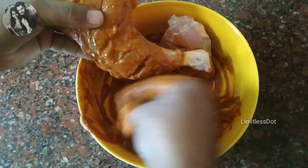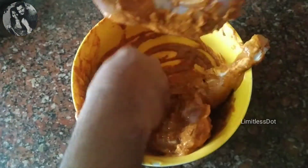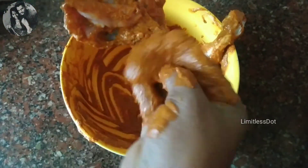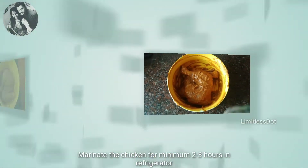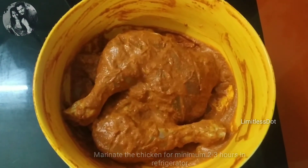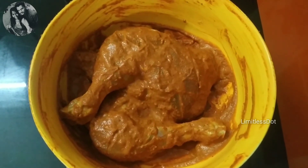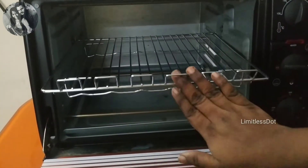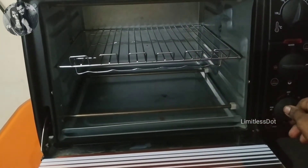If you start marinating in the morning and use the chicken in the evening, or marinate in the evening and use it the next morning, it will taste awesome. The chicken is now ready. We will pre-heat the OTG at 180 degrees Celsius for 10 minutes.